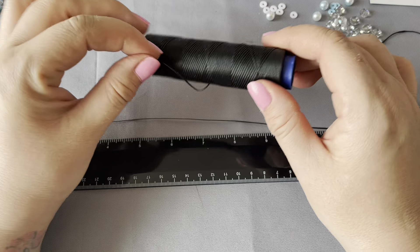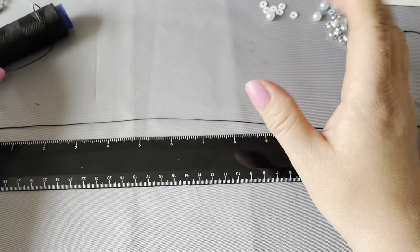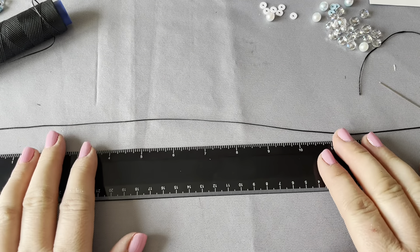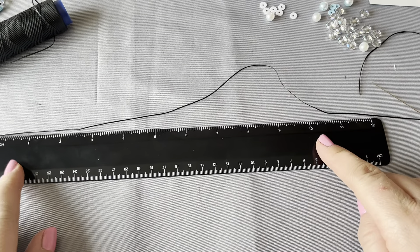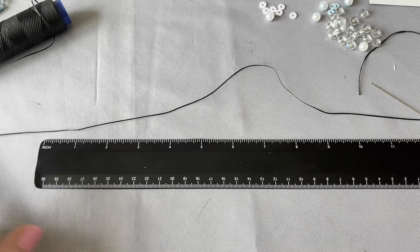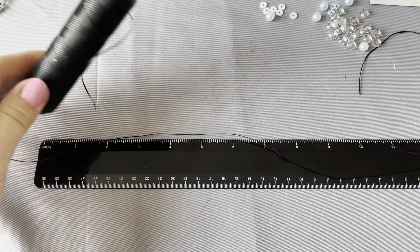We are going to use some wax cord. I bought this from Amazon — the 0.5 wax cord. You can get plastic cord in kits but from the research I've done, the wax cord works really really well. I've got myself a ruler because the actual main part of the charm will be 11 inches.